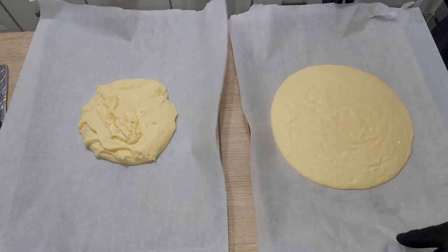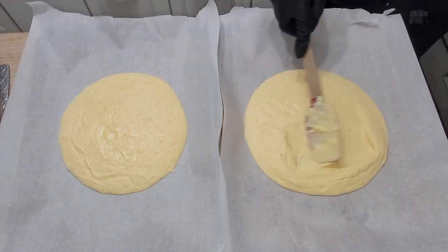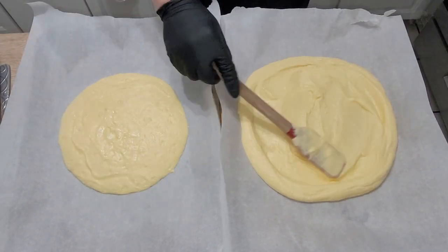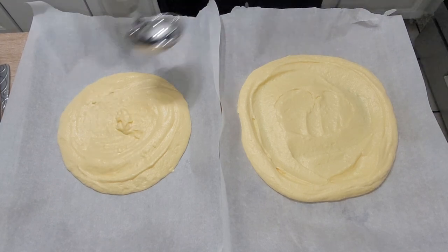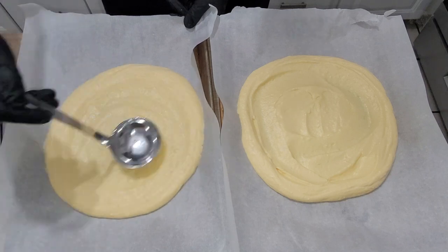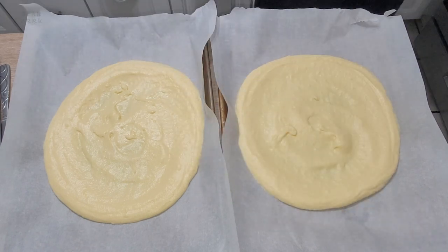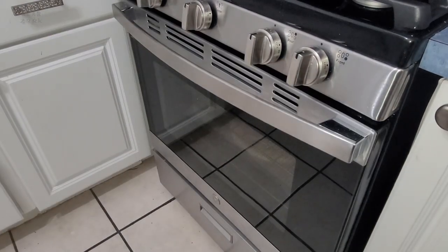Spread it out in a circle and try to give it a crust shape, but the truth is it doesn't really matter because it's going to flatten out while it's cooking. I tried doing a drop method to make it into a circle but I still had to spread it out anyway. They're going to be a little rectangular too unless you've got two round trays. Long story short, pop them in the oven and set the timer for 15 minutes.